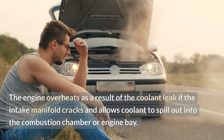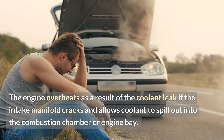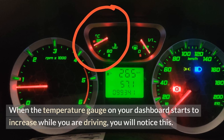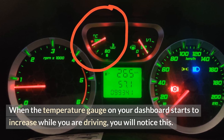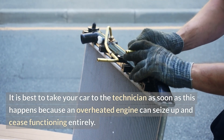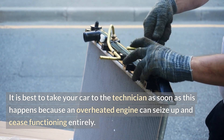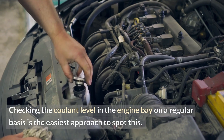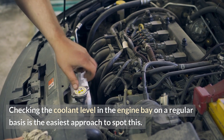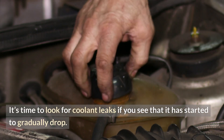The engine overheats as a result of a coolant leak if the intake manifold cracks and allows coolant to spill out into the combustion chamber or engine bay. You will notice this when the temperature gauge on your dashboard starts to increase while driving. It is best to take your car to a technician as soon as this happens, because an overheated engine can seize up and cease functioning entirely. Checking the coolant level in the engine bay regularly is the easiest approach to spot this — if it has started to gradually drop, look for coolant leaks.